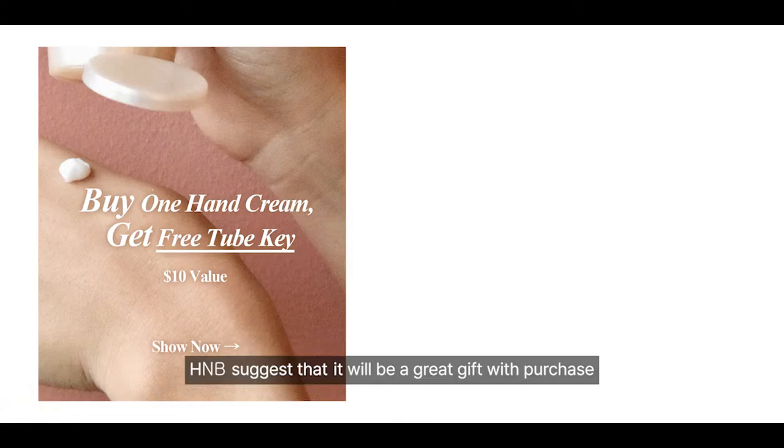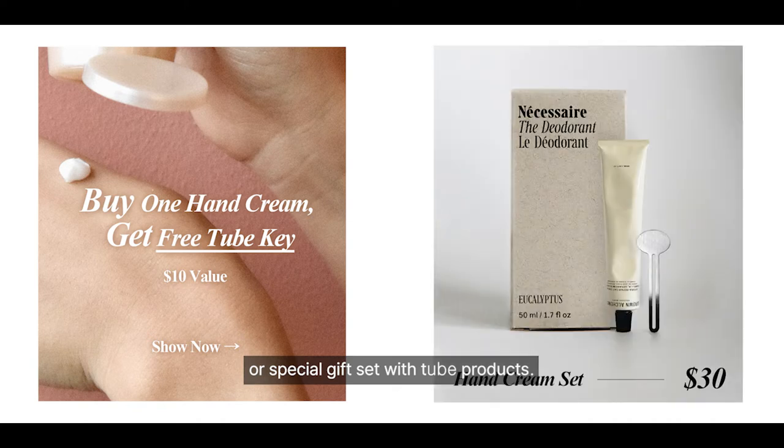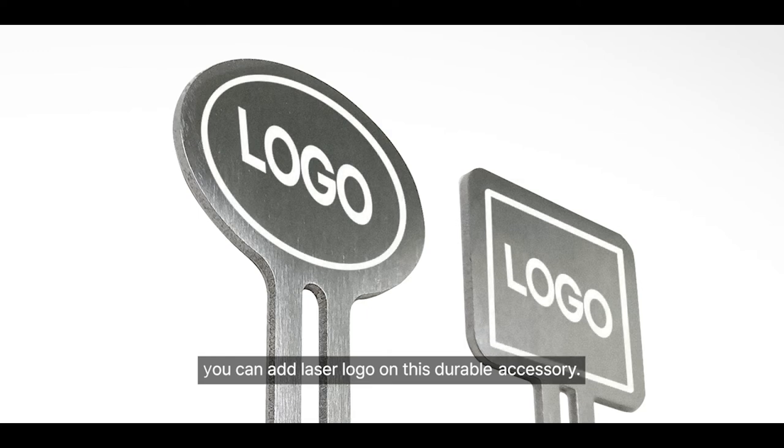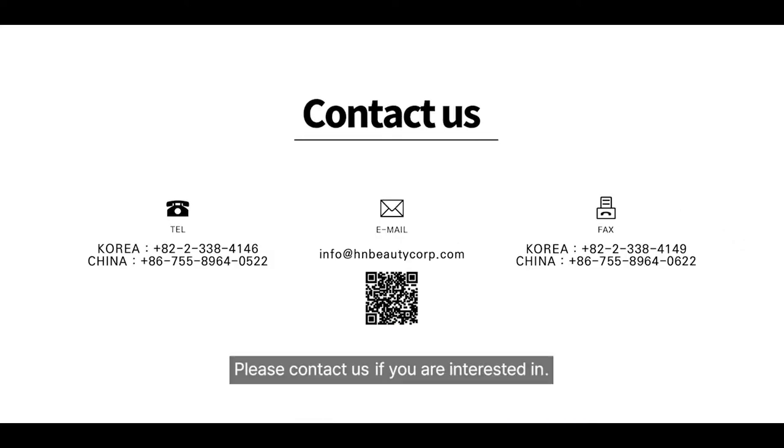H&B suggest that it will be a great gift with purchase or special gift set with tube products. Crafted from high-quality stainless steel, you can add a laser logo on this durable accessory. Please contact us if you are interested.